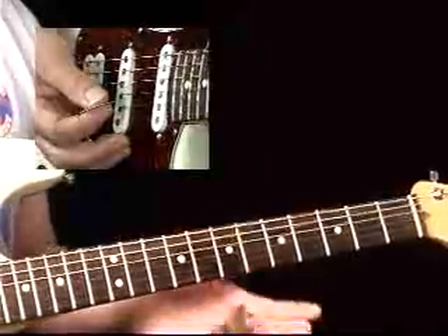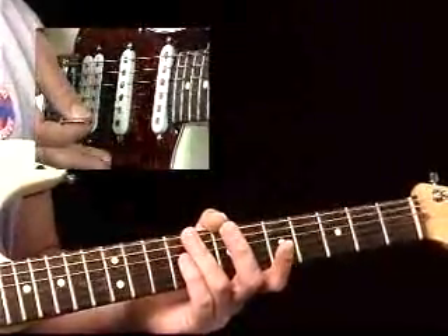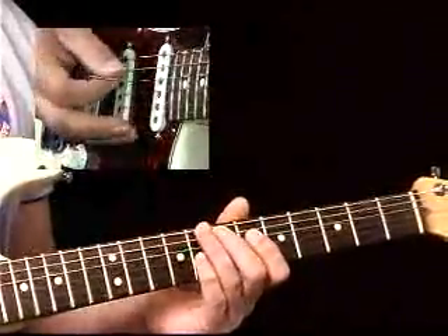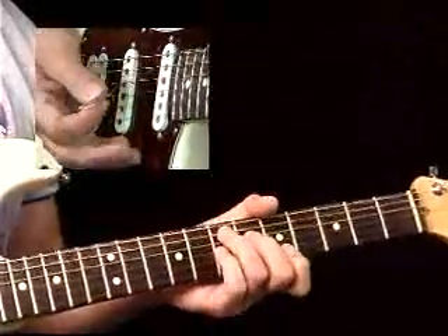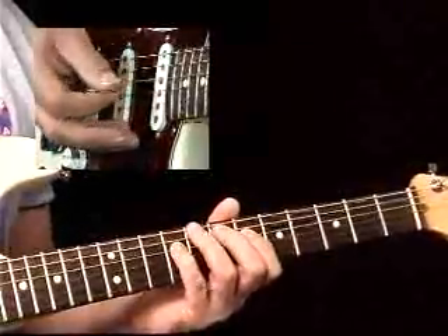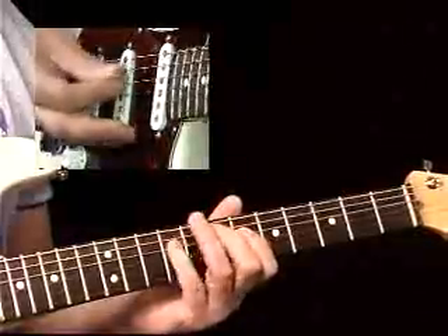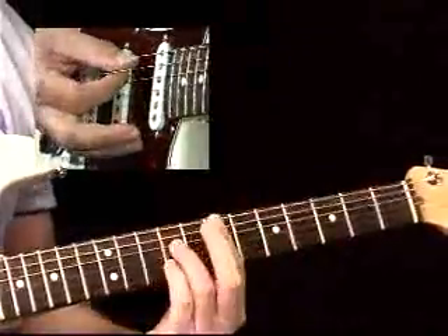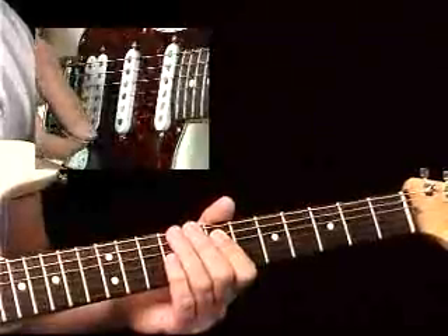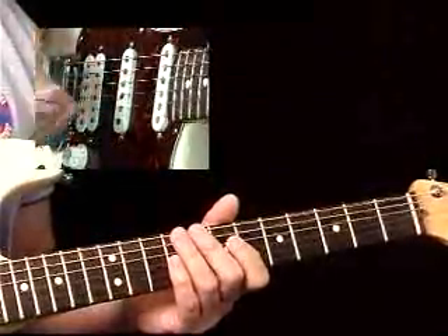Now we're going to build off that bubble part, because you might get bored just playing that and want some other notes. Let's go back to our theory. We know that the chord is I, III, V, flat VII — that's just a dominant seventh chord. Lay out the arpeggio: E, G sharp, B, D. I'm going to punctuate that same bubble part along with some of the other tones out of the arpeggio.